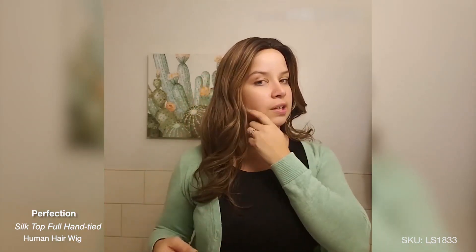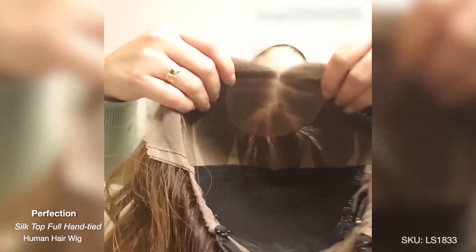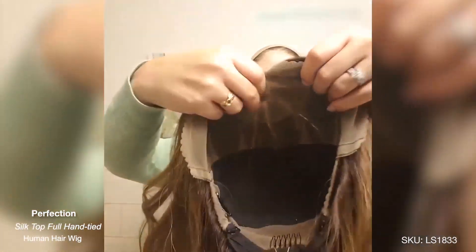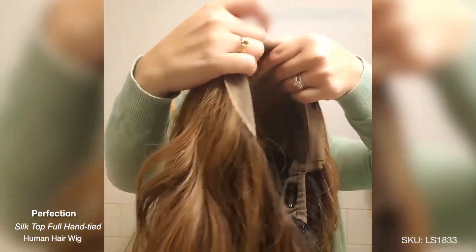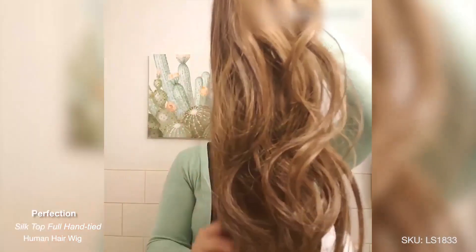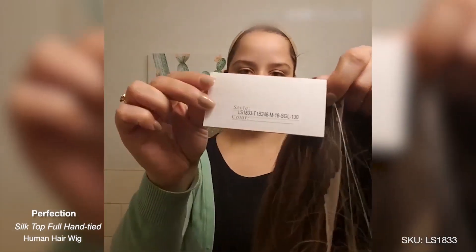This is Perfection, guys. She actually was released in the new fall and winter collection, so you guys can check her out. Before I go, I want to show you guys what she looks like inside. So again, this is the full lace cap with a silk top to part. And this is what she looks like. And last but not least, this is her information.